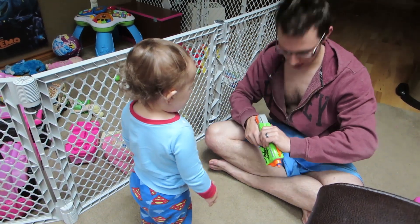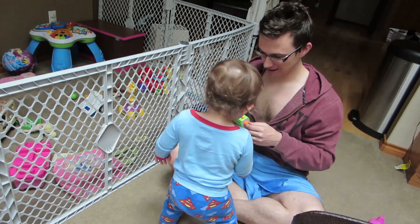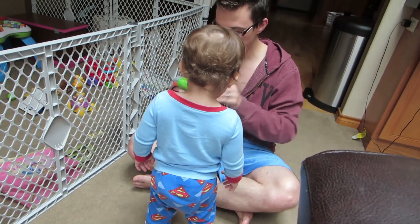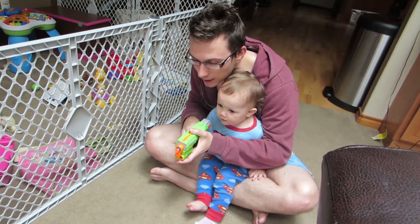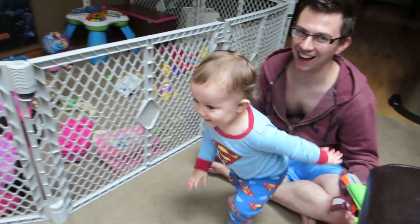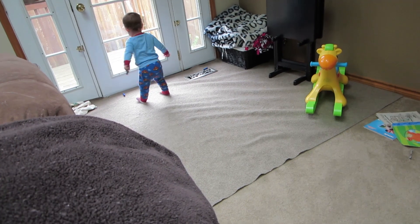Zip up your jacket. This will all be good later today. Zip up your jacket, Bobby. You want to do it? Yeah. Okay. So you grab it right here and you point and go — Whoa! Go get it! I love that she likes it so much.